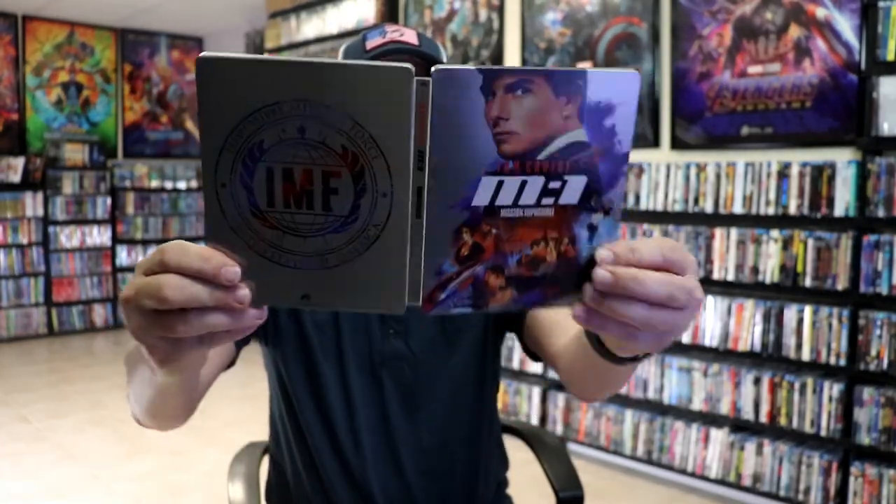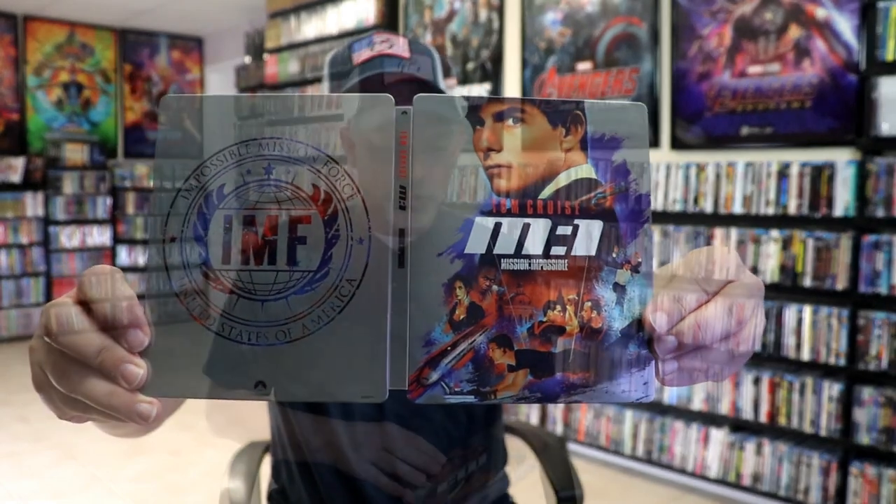Overall, this is a beautiful-looking Steelbook. I'm really looking forward to getting all of the Mission Impossible titles in Steelbook form with the same kind of artwork. It is going to bother me when the new one comes out if they don't do another one that matches — which I'm pretty sure they won't — but it would be really nice if they would. I love the Mission Impossible films, and I really do love the artwork on this particular Steelbook.